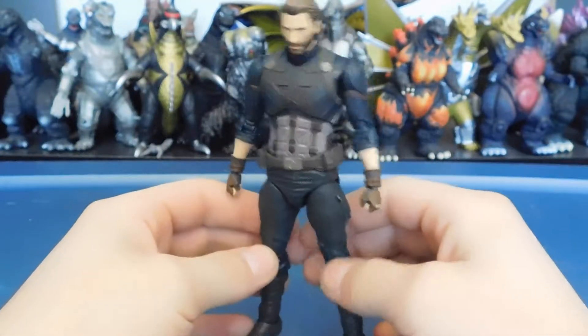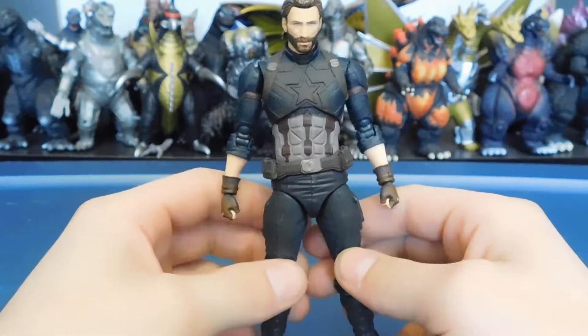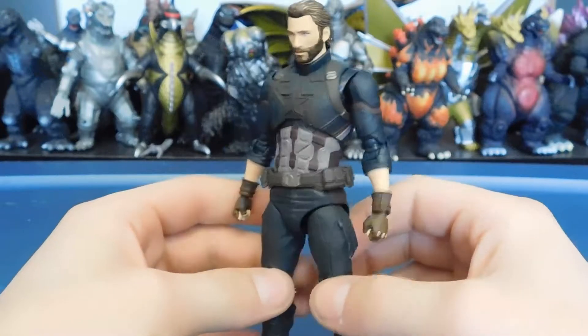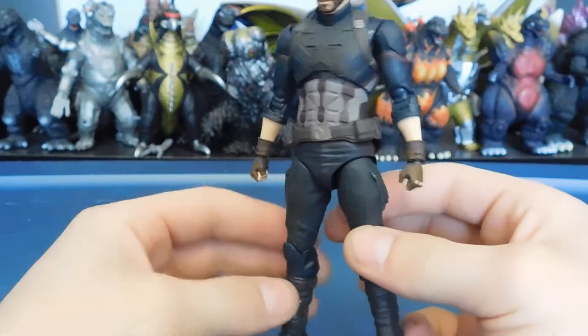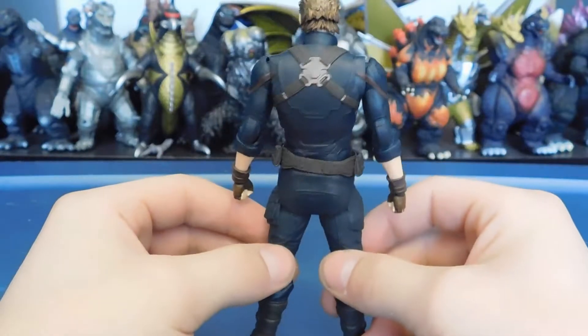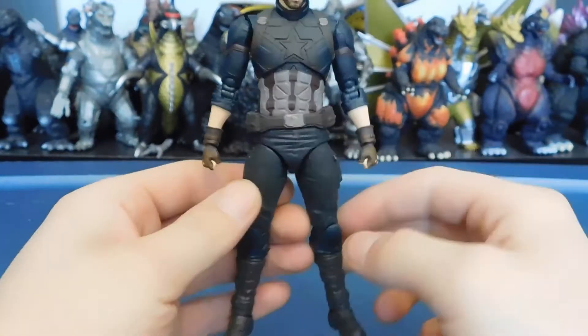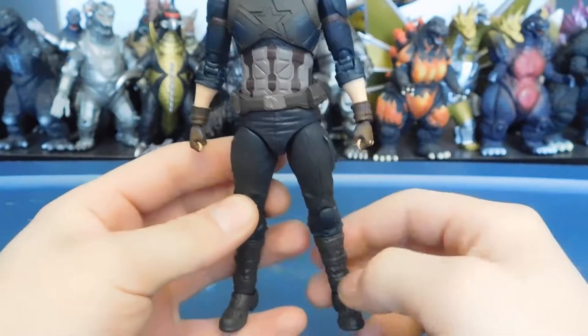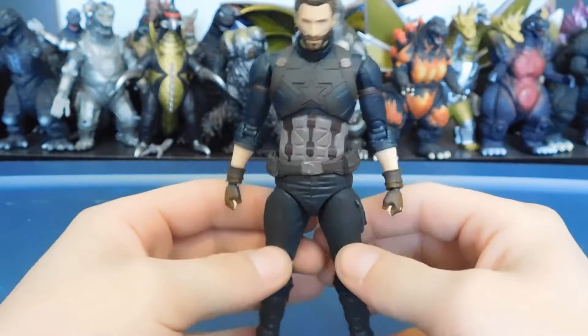This is my first SH Figuarts Marvel figure, but I've been watching reviews for years. It seemed like they always had some proportion issues, but he is very well proportioned in my opinion. He looks great — this figure looks very aesthetically pleasing, and maybe they fixed that up with the Civil War Captain America, which I wish I bought.